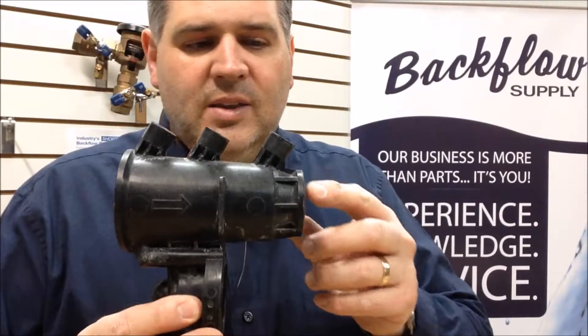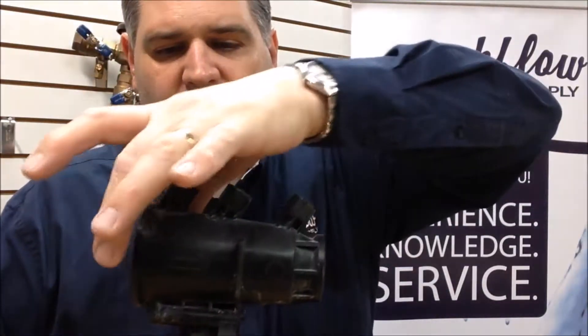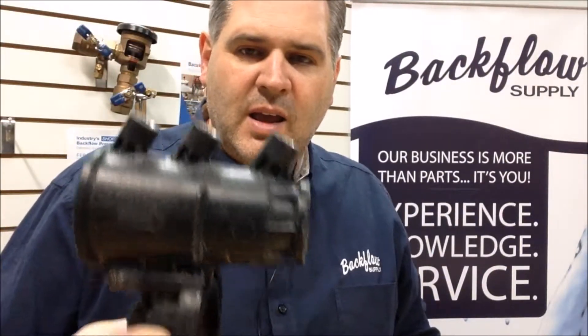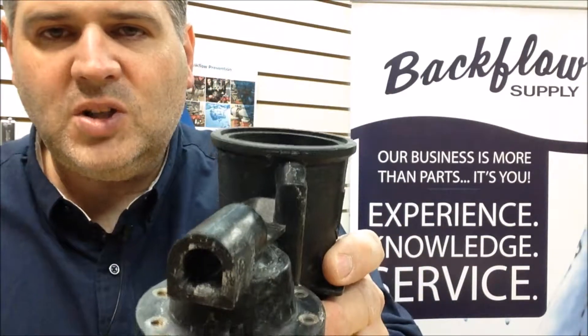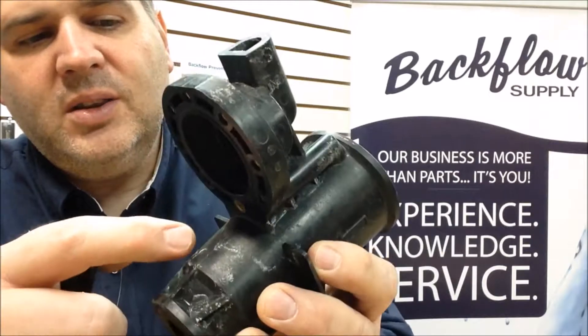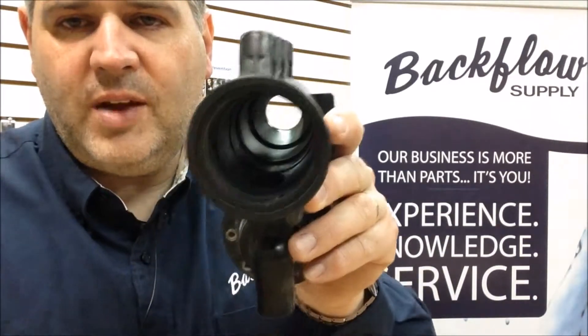Some of the cracks you can't see from the outside. This is out of a Wilkins 375 — it normally has brass ball valves on both ends and either brass or aluminum supports that run along the side to each ball valve to hold it in place. This one's already been stripped down, but you couldn't see the cracks from the outside. Sometimes there's so much calcium buildup around the outside that you wonder, 'Is that where it's leaking from or not?' Usually it's not, and it's oftentimes easier to find the crack with everything removed.